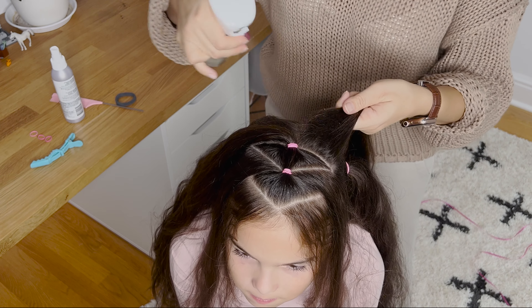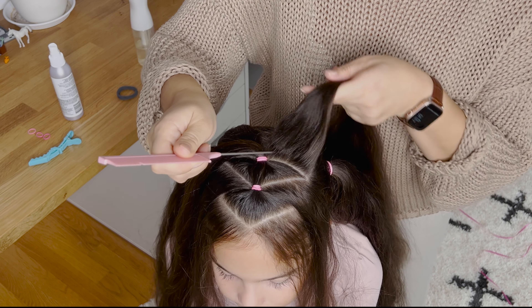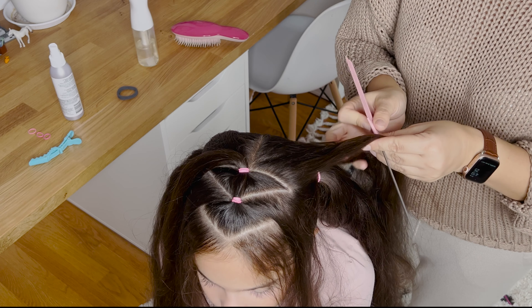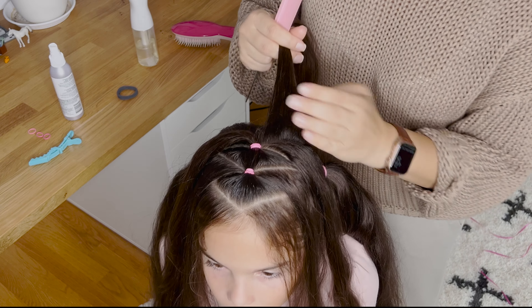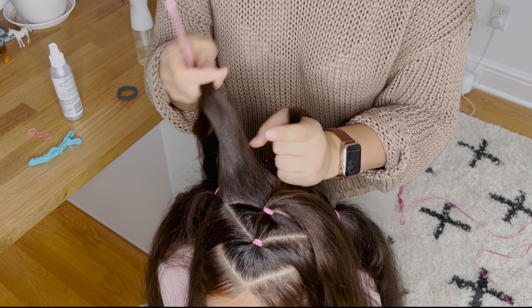I'm moving the ponytail out of the way so I can brush out the section. Now I'm going to combine the ponytail with my new section, spray a bit of spray gel to keep the hair nice and smooth, and secure everything together with an elastic.